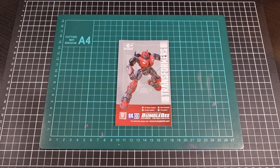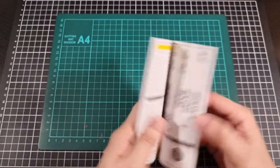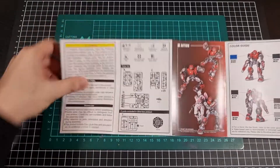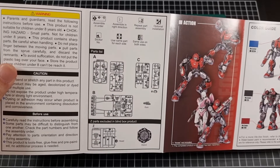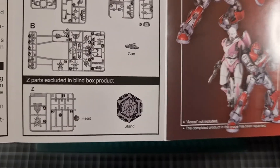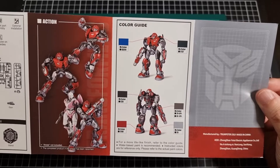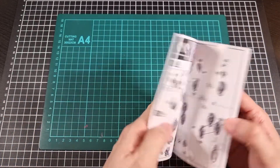With everything now out of the bags and the box — here we have the front of the instruction booklet for Cliffjumper, just a rehash of the front of the box. Your usual disclaimer text, and we also have a parts list. Still occurring in a bit of a three-runner collection with the Z runners having a bit of extra stuff. Then the action shots from around the box and the colour guide using Mr. Colour, which is very nice. So that's the general pretty side of the manual.